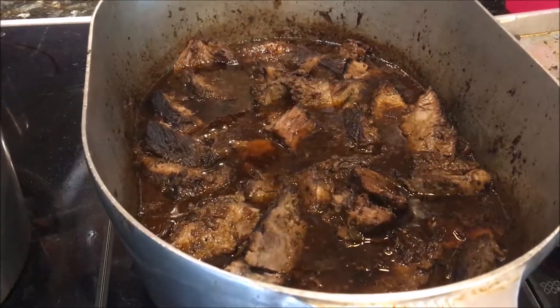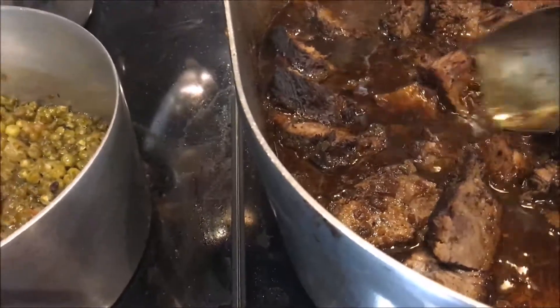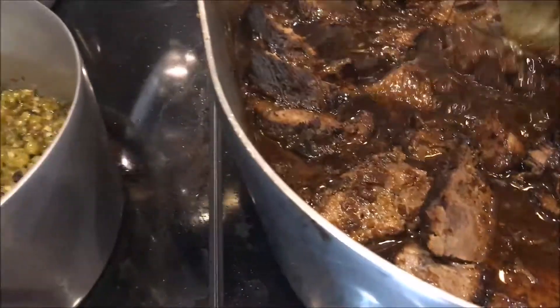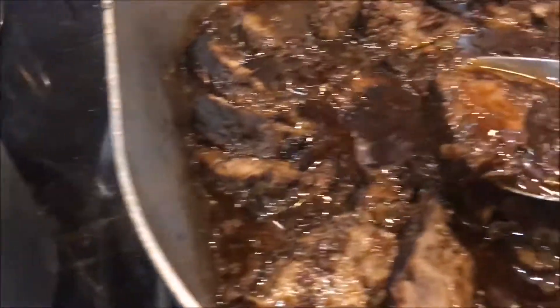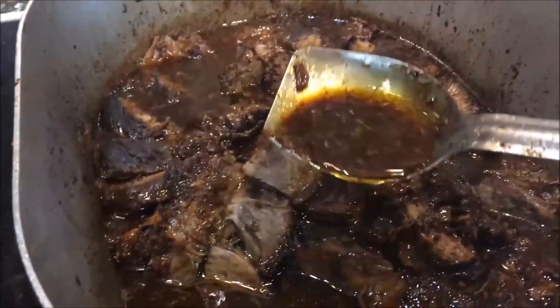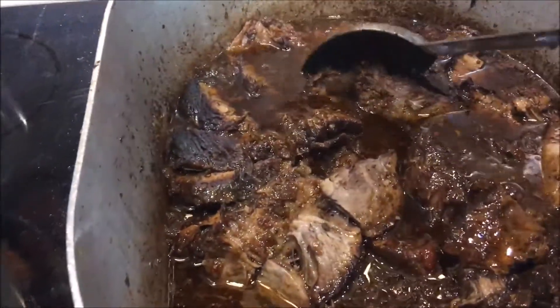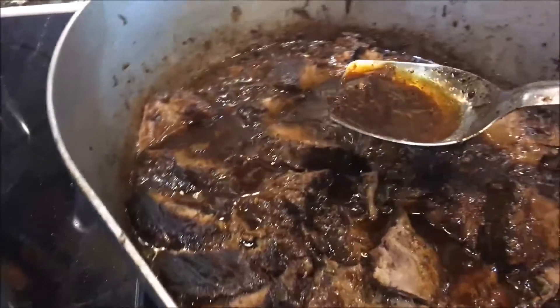Turn the fire off, take the roast out, and slice it up against the grain using an electric knife. Here's the roast and here's the gravy — look how absolutely beautiful it is.